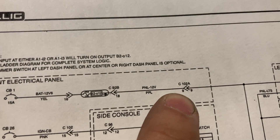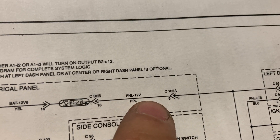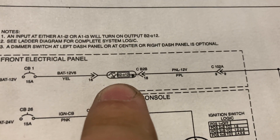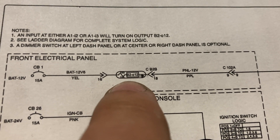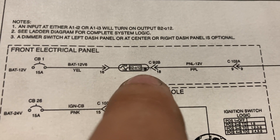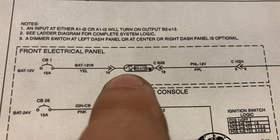At connector 102A on the purple wire, we didn't have our 12-volt source voltage. Going back to the multiplex module — we did have B2 output 12 lit up, but we didn't check that 10-amp fuse. So let's go ahead and check that out.